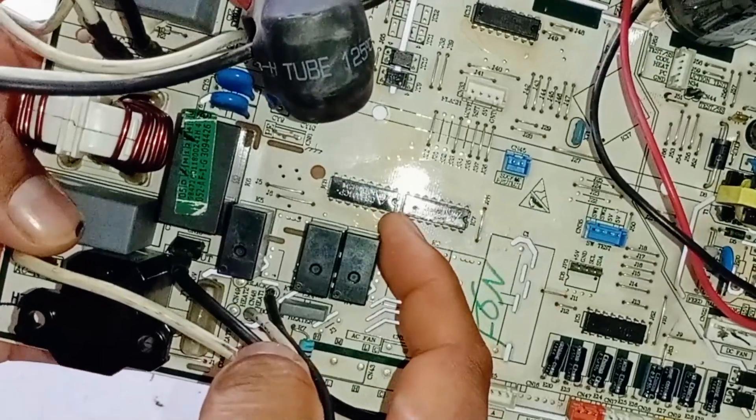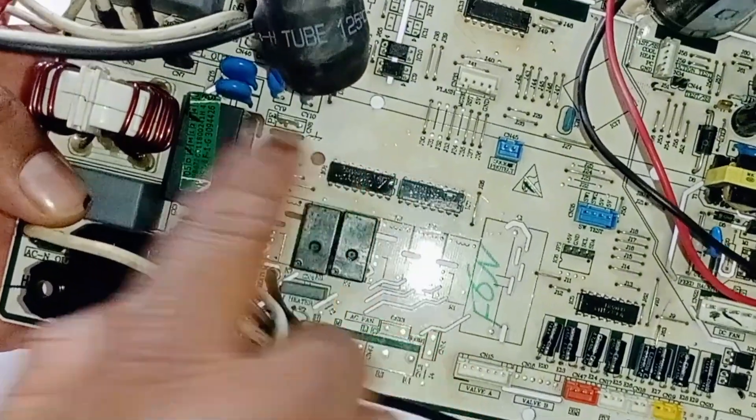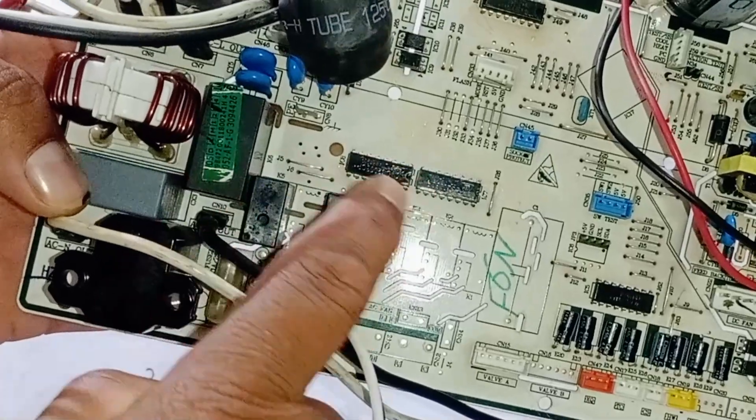There is an IC installed here, numbered ULN2003. If this IC is faulty and cannot switch on the relay, it can cause issues with the circuit board, preventing the first LED from turning on and causing the air conditioner to display an error.